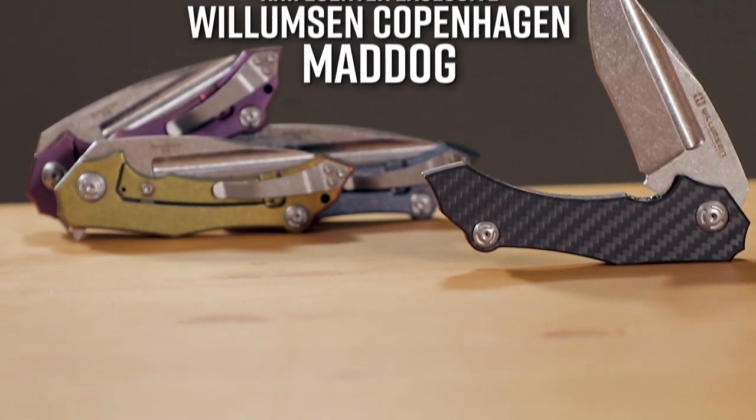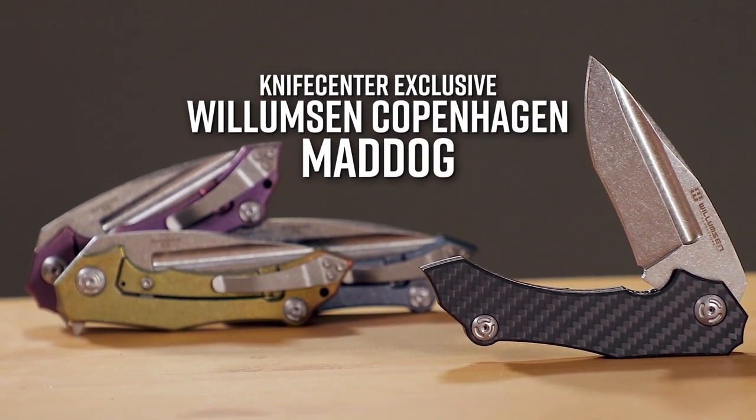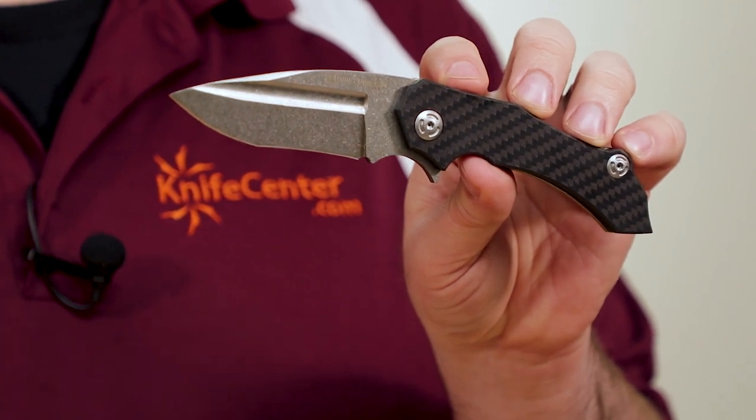These knives come to us from the Willemsen Copenhagen label. They're made in China, but they're quality controlled in Denmark, with each piece being inspected and approved by Mikkel himself. The blade is a recurved drop point, which is instantly recognizable as Willemsen style.